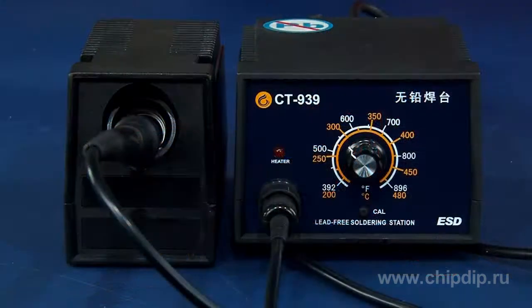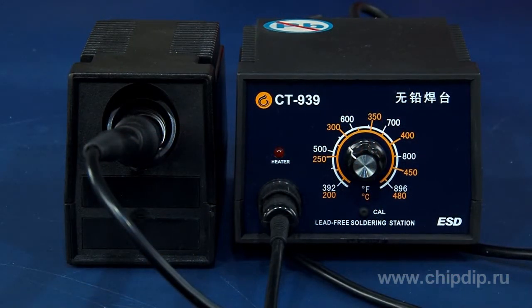If for your work you need an easy-to-use, highly efficient and reliable soldering station, a good option would be the soldering station CT-939. The CT-939 is specially designed for high-tech processes and lead-free soldering.